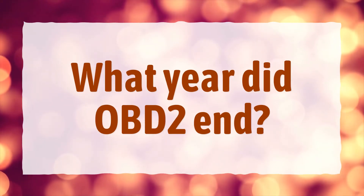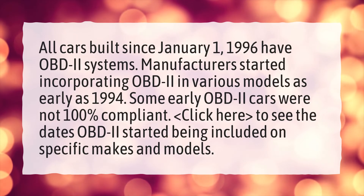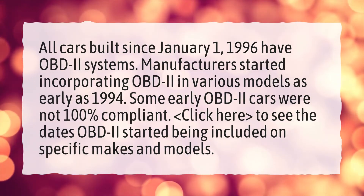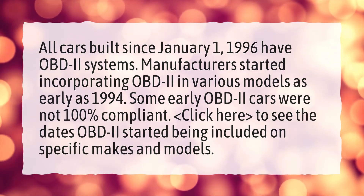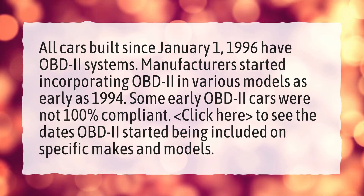What year did OBD2 start? All cars built since January 1, 1996 have OBD2 systems. Manufacturers started incorporating OBD2 in various models as early as 1994. Some early OBD2 cars were not 100% compliant.